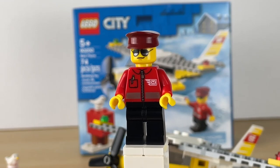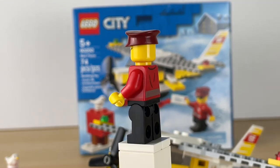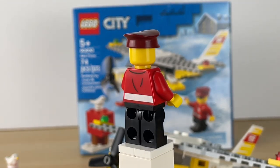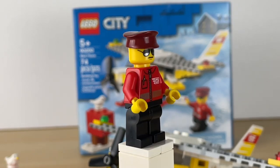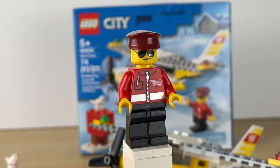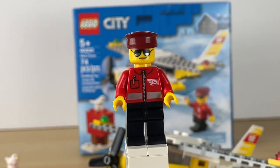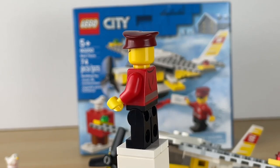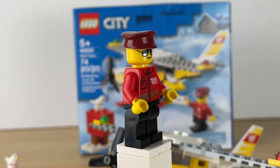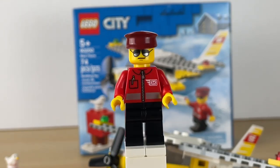And here's the one figure we get in the set. It's just a pilot, and his prints are pretty simple, but you can see it actually reflects — it's like a silver print. He also has some glasses, and no second face because you would see it. Pretty simple stuff.